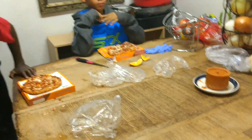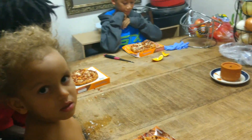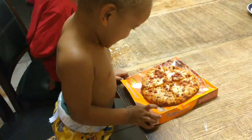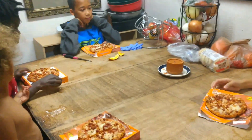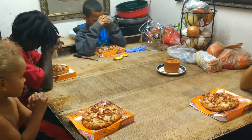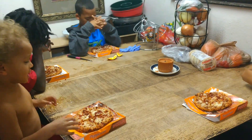First thing we'll do is say prayers. Oh my goodness. Does it look good, Noah? Yeah. So Kayla, you want to lead us in prayer? Our Father, thank you for the blessed nourishment and good health of our bodies. In the name of Jesus we pray. Amen. Amen.